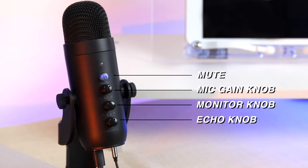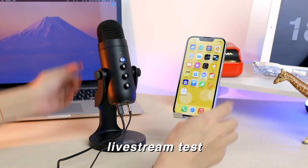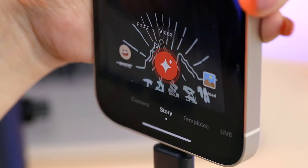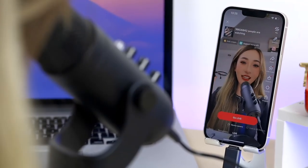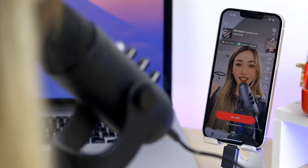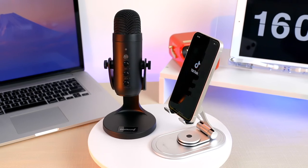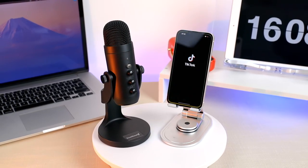The mic gain knob can increase the volume and the sensitivity of the microphone. Also, this mic can work pretty well online. Let's try it with TikTok. Hello, welcome to my live streaming. I'm so glad to see you here. I think K66 works really well with my iPhone 13 and it's pretty easy to set up.